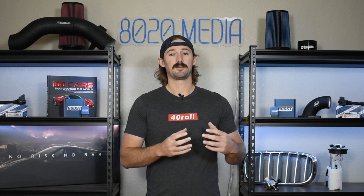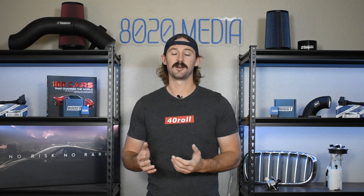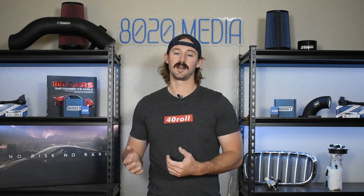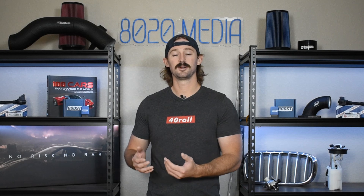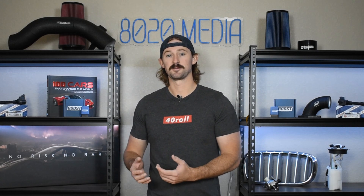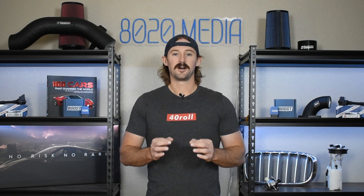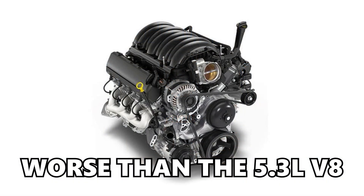Part of the problem is that when GM calculated their EPA fuel economy, they did it using premium gasoline. They do recommend at least 91 octane on these engines, but you can also use 87 or 85. When you use 87 or 85, you're not going to get as good fuel economy as with 91 or 93. So a lot of people fill up on 87 octane and don't get anywhere close to 19 miles per gallon. Ultimately, using premium fuel to only get 19 miles per gallon is not very cost effective. And the fuel economy on this inline four cylinder engine is actually worse than what you would get on the 5.3 liter V8.